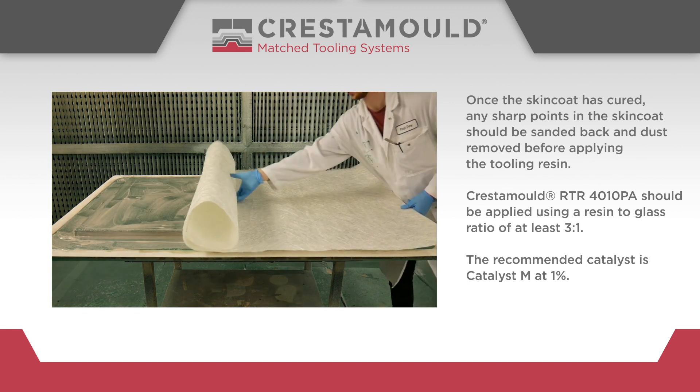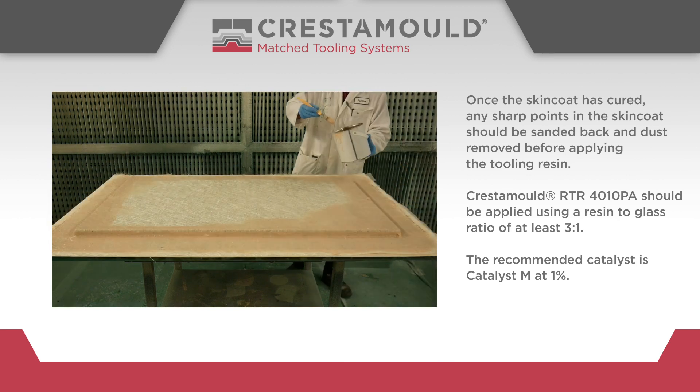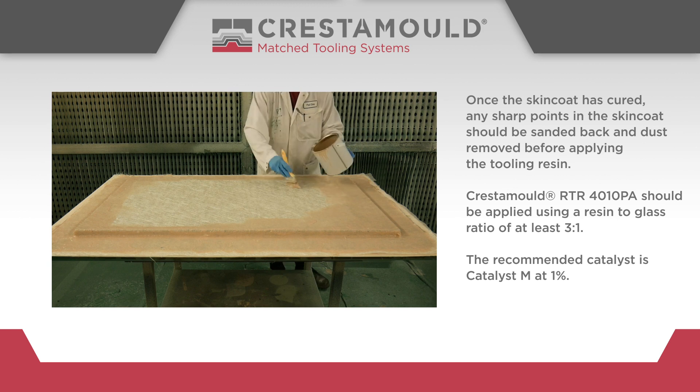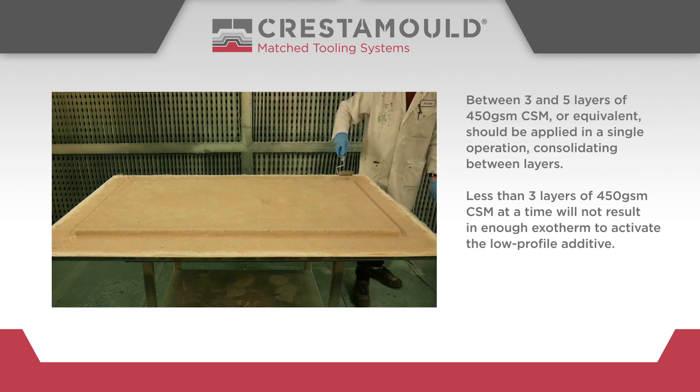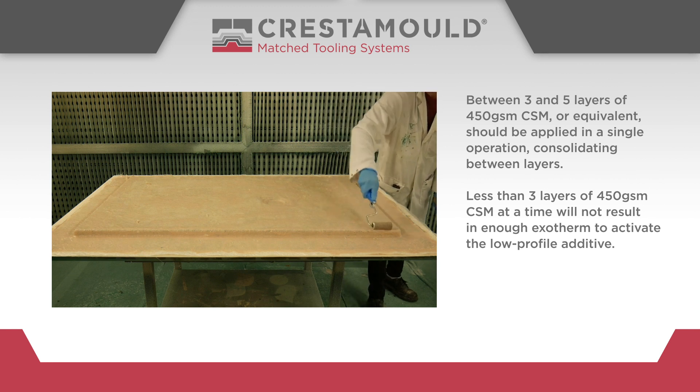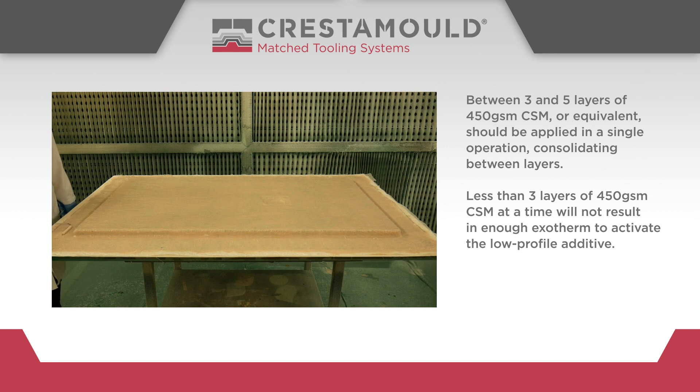Crestomol RTR 4010PA should be applied using a resin-to-glass ratio of at least 3 to 1. The recommended catalyst is Catalyst M at 1%. Between 3 and 5 layers of 450GSM chopped strand mat or equivalent should be applied in a single operation, consolidating between layers.